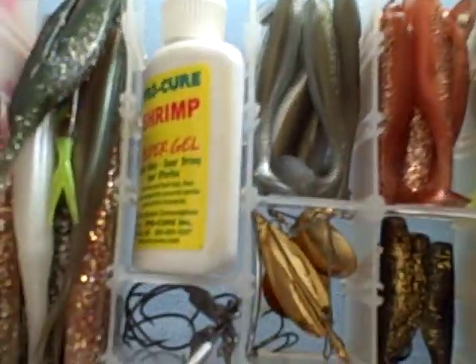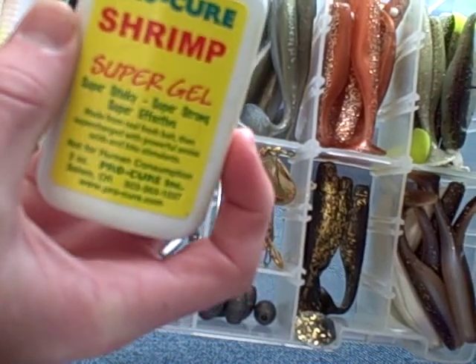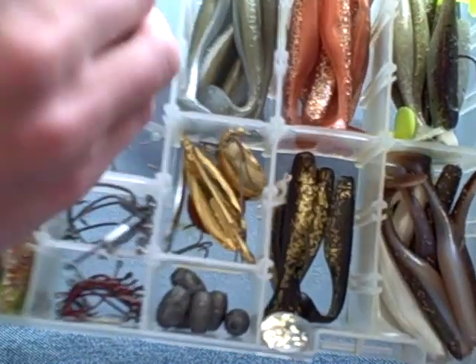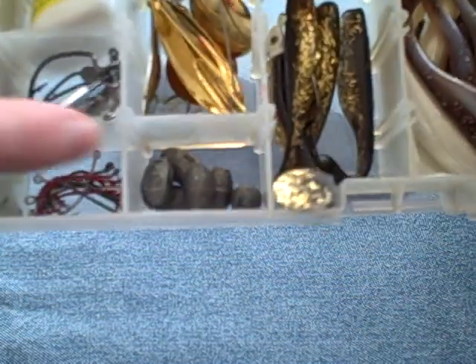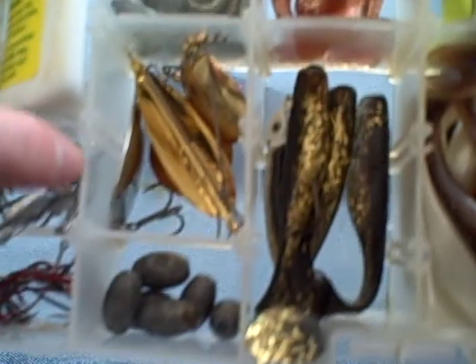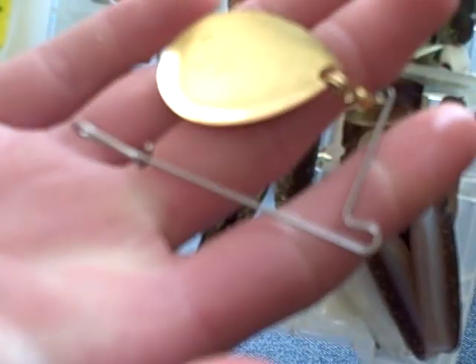Here we got some Pro-Cure shrimp — I add that to give it a little extra flavor. Also Pro-Cure Inshore saltwater series is good. We got some egg weights for Carolina rig, fly-under fishing. Some various spoons. We got a spinner — you just clip a jig right on there. That's an H&H redfish spinner. Clip a jig right on and buzz it over oysters — that'll get them redfish going.